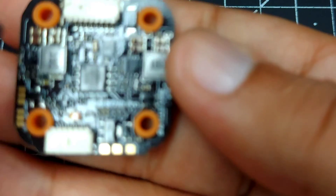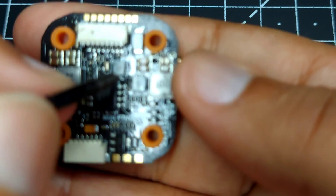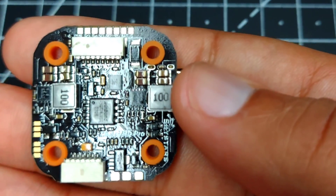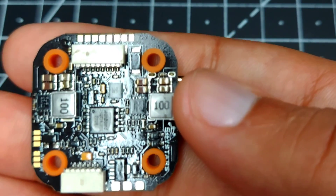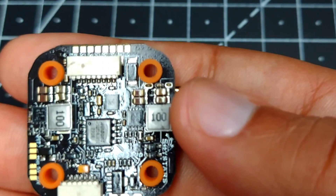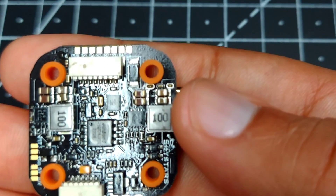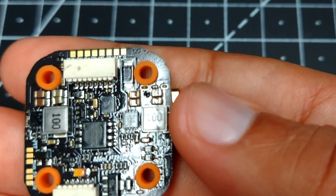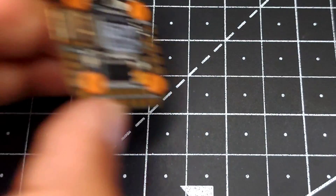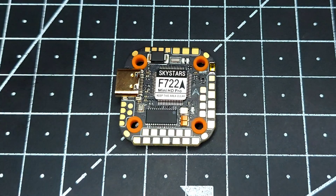Over here we have a BMI 270 gyro. This BMI 270 gyro has been kept isolated from any kind of power line — whether 10 volt, 5 volt, or VBAT — which in turn gives you very smooth performance from this gyro without the need for heavy or aggressive filtering.